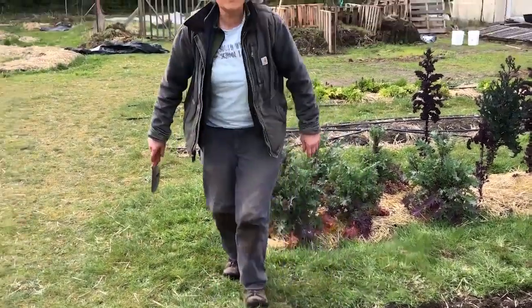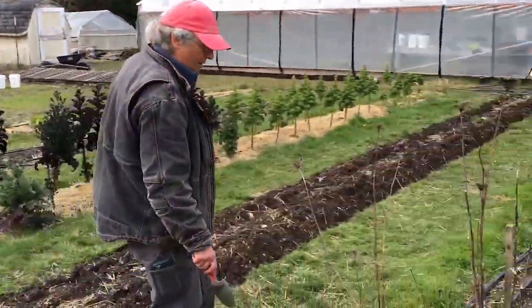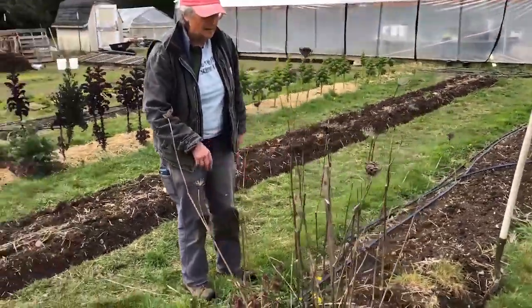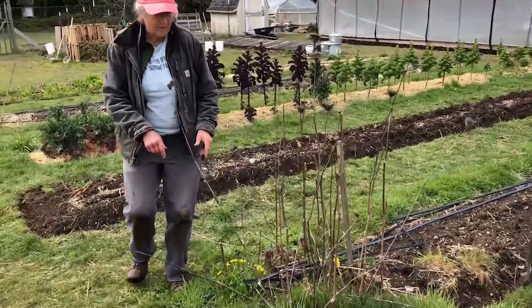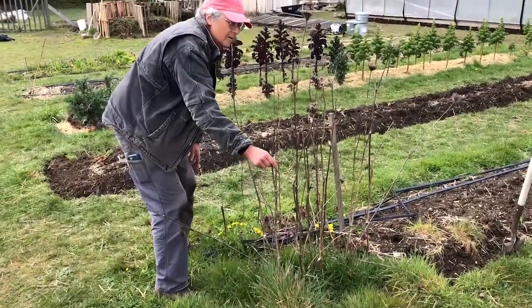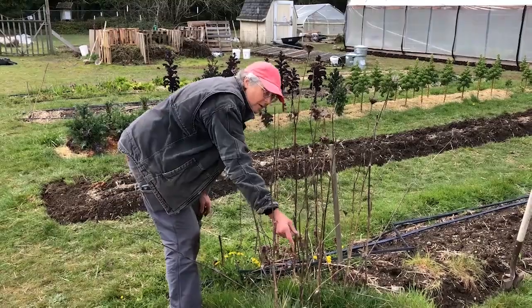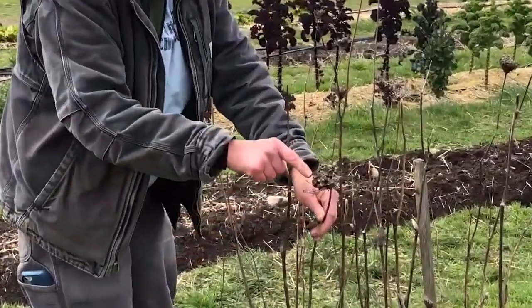Now let's go over to a carrot patch that we let bolt last year. This used to be carrots and we let them bolt. So this is from last year. Here's the stalk that went up right here, and here's another stalk right here — see, the stalk went up.